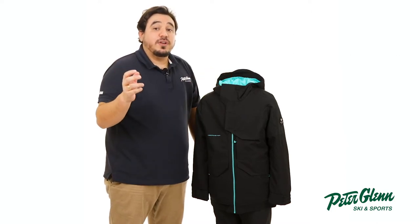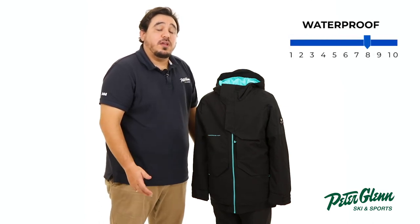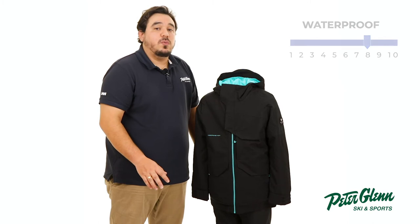When there are flurries in the forecast, the HydroBlock fabric construction has a 10k waterproof and breathability rating with critically taped seams for quality weather protection.